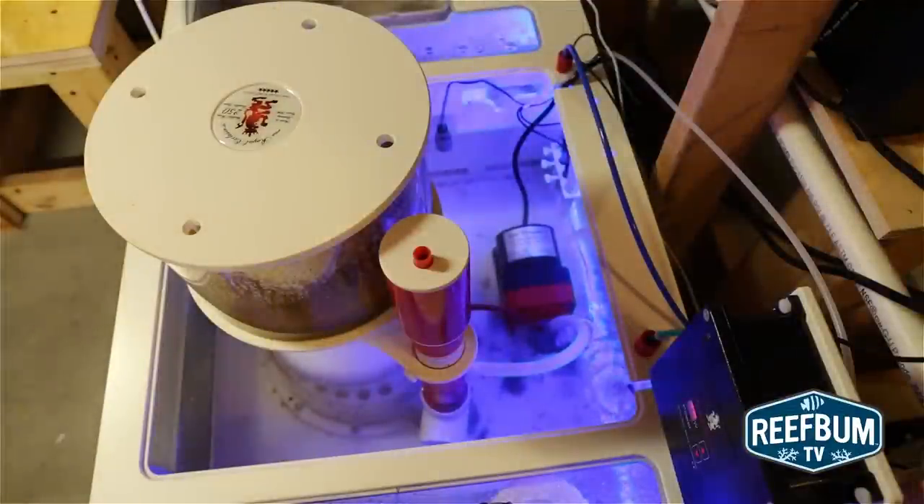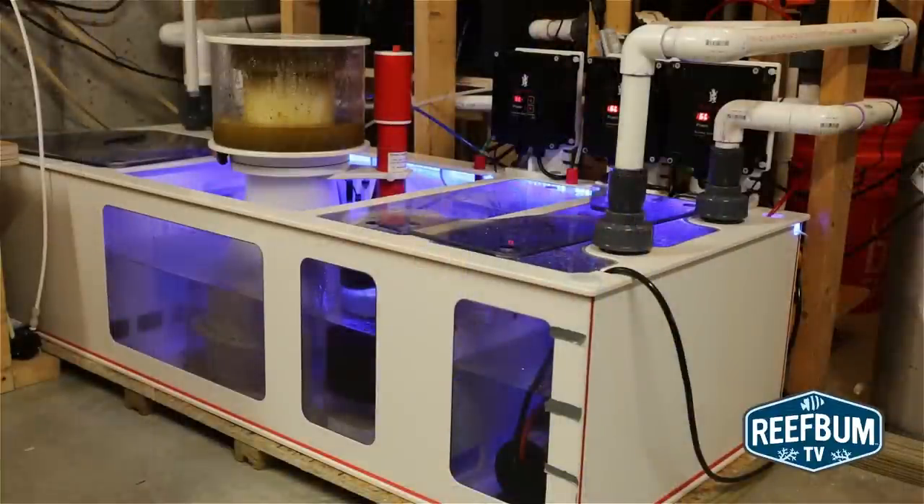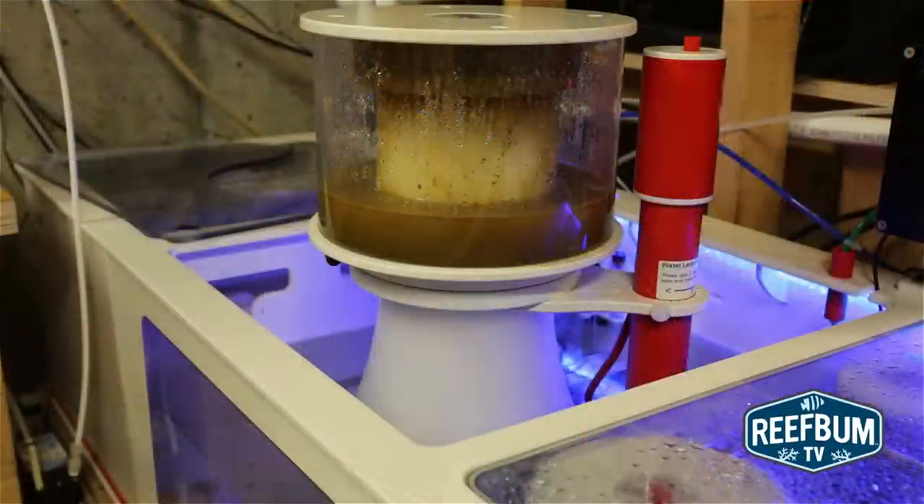In a nutshell, this skimmer is pricey but well worth it in my opinion. It can be a bit quirky when trying to dial it in, but once you learn the ins and outs, it skims incredibly well, placing it at the head of its class.